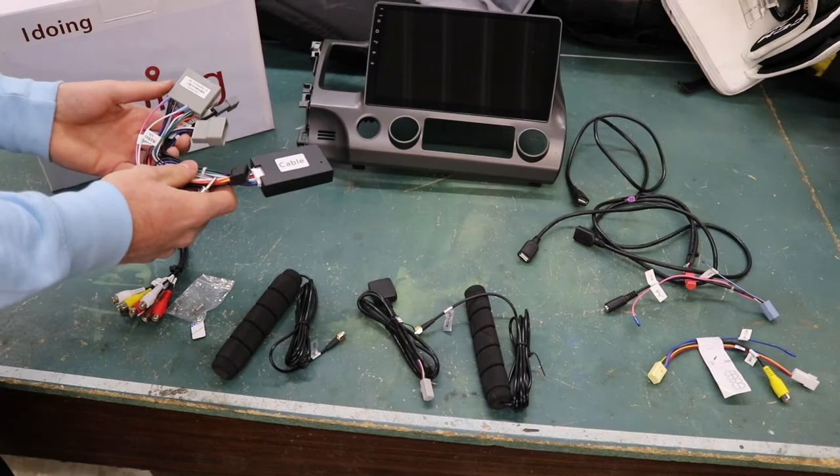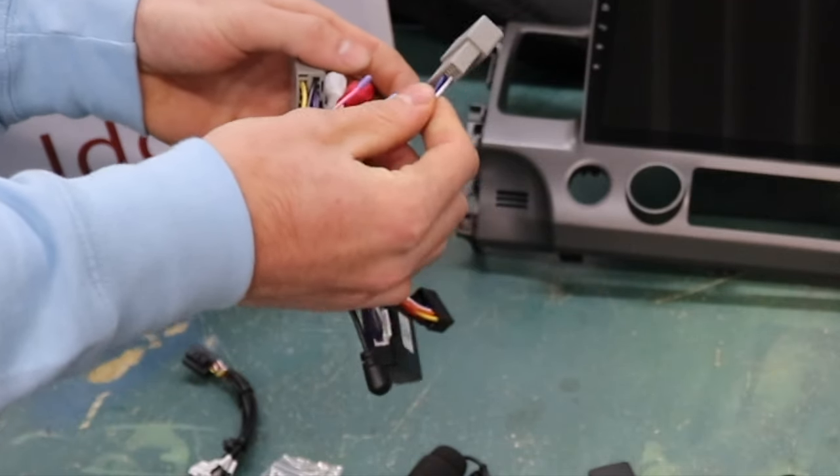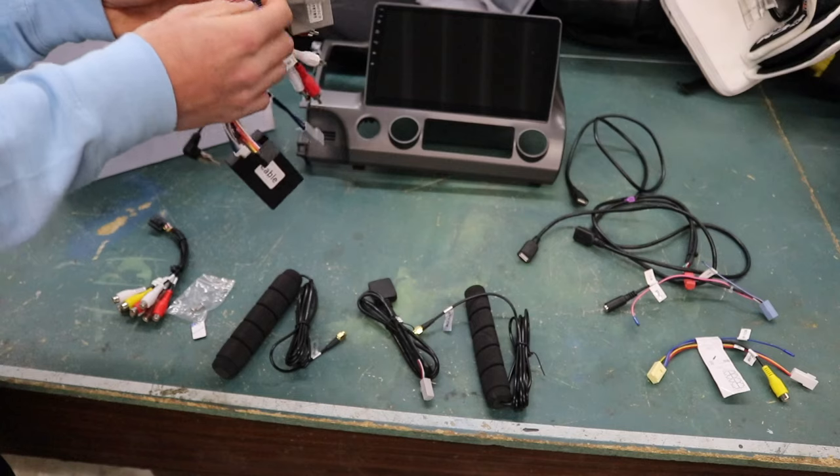Another amazing thing about iDoing's kit is they actually include the amp-on wire in the harness that also runs your steering wheel controls, which no other company does. So since I already have a video completely breaking down how to remove the factory head unit and how to install an aftermarket unit, what I'm going to do here is time-lapse through removing the factory head unit.